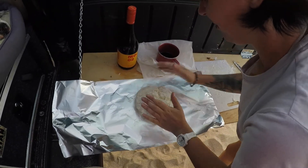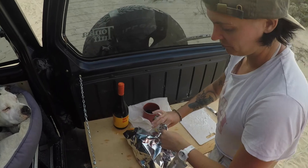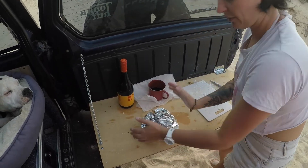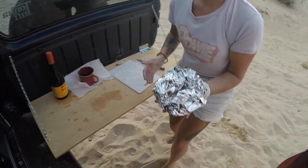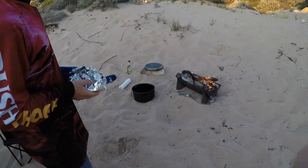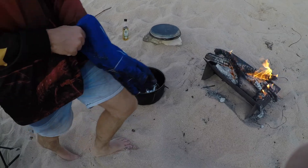All right, loosely wrapped. We have the damper. We have our camp cook oven — the oven is preheated — and it's going right in there. It's pretty fucking hot.